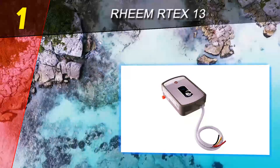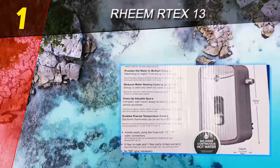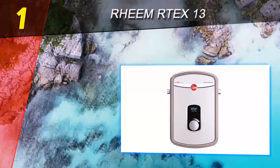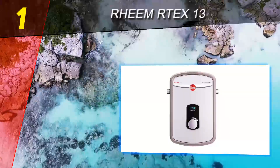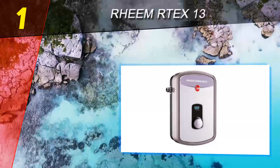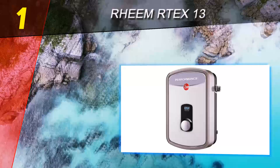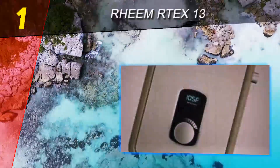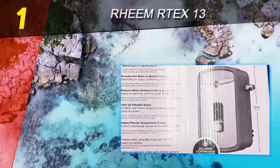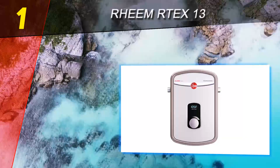Coming in at number one on our list is the Rheem RTEX-13. The Rheem RTEX-13 has been one of the most popular units on the market, and there is now an updated version, the RTEX-13. It's just as efficient, rugged, and space-efficient as its predecessor, and the new model adds a digital thermostat with user-friendly controls as well as even more durable internals. This Rheem is a great choice for smaller households without a tremendous demand for hot water.